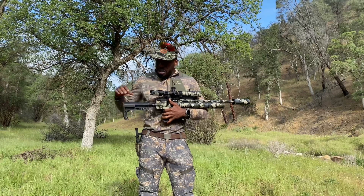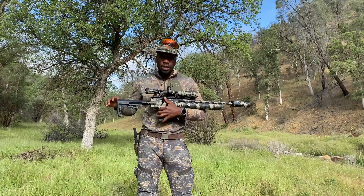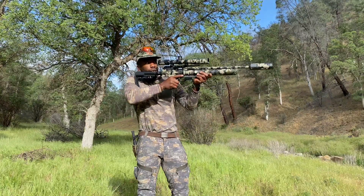What I did for the backcountry is I actually changed the butt stock. I realized with the other one it's just a little bit too heavy, and if you change it out and put a new butt stock on there that's a little bit lighter, it makes it much, much easier to shoulder.